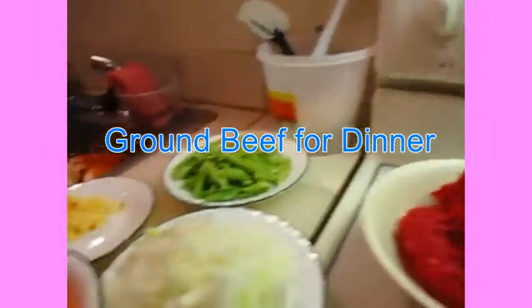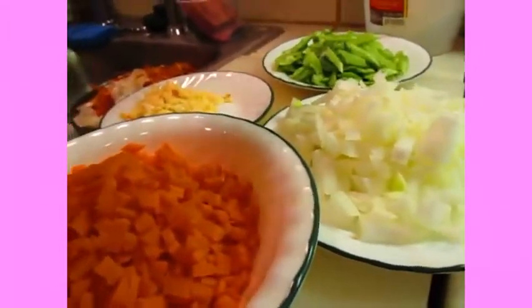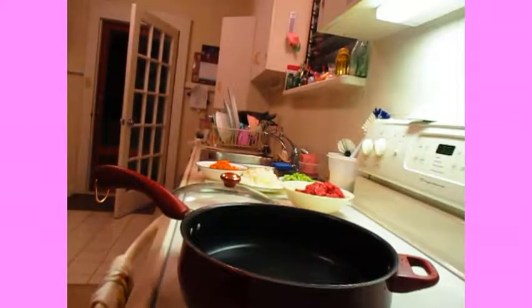I have ground beef, onion, carrots, bagu beans, and garlic. That's all. It's my recipe. So, I will start.